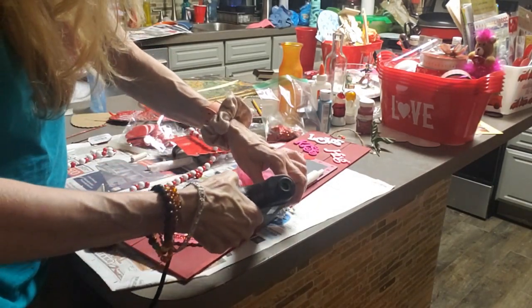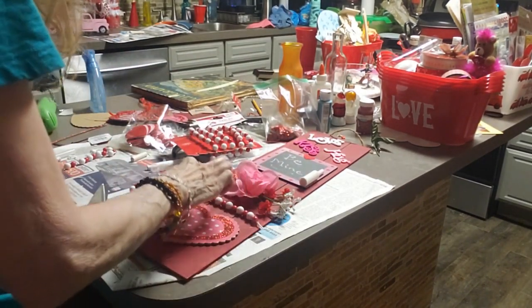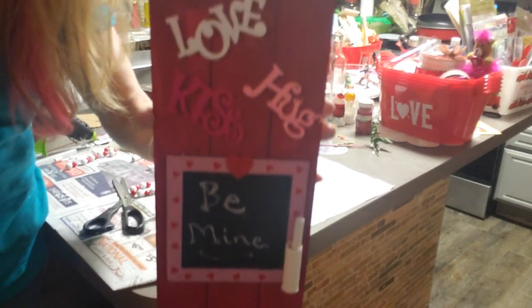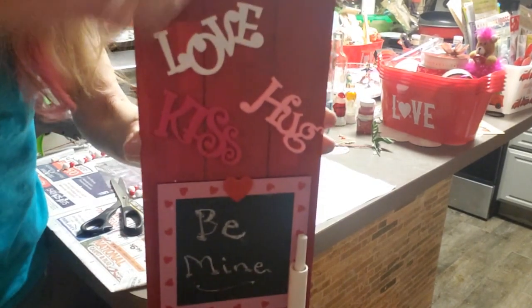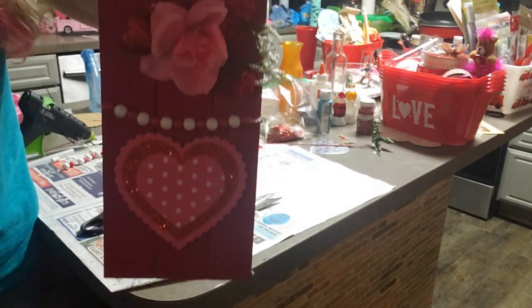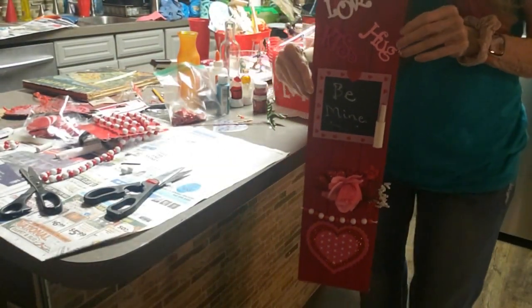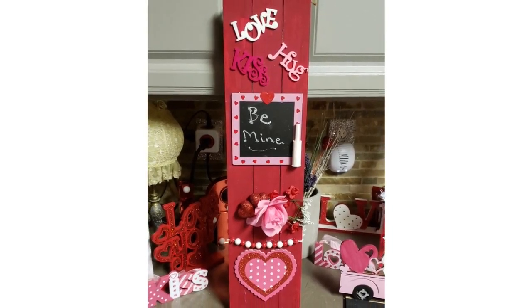That was actually a garland I got at Walmart from Christmas time. And there you have it — isn't it cute? I think it turned out great. I love it. How cute that would be to give to one of your friends, or a co-worker, or your husband, or your boyfriend, or your kids. And there it is again — look how pretty that is. Oh, I love it.